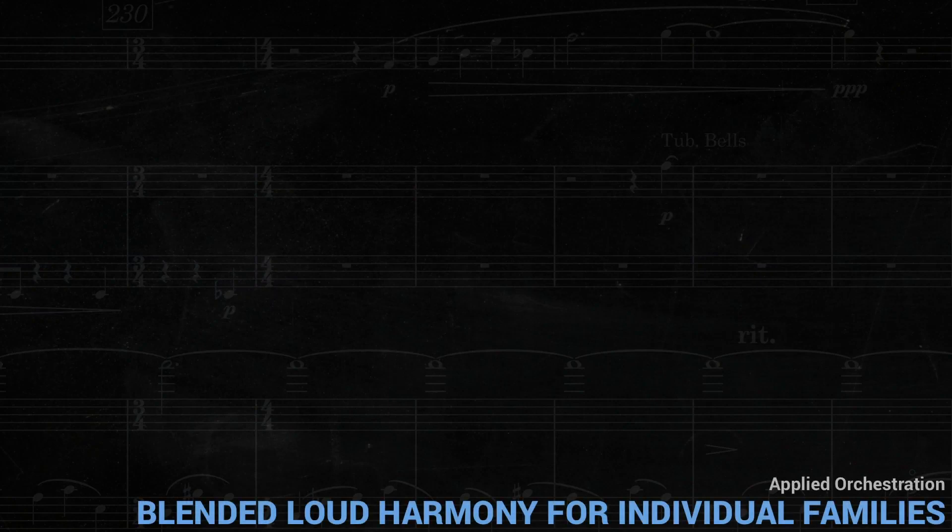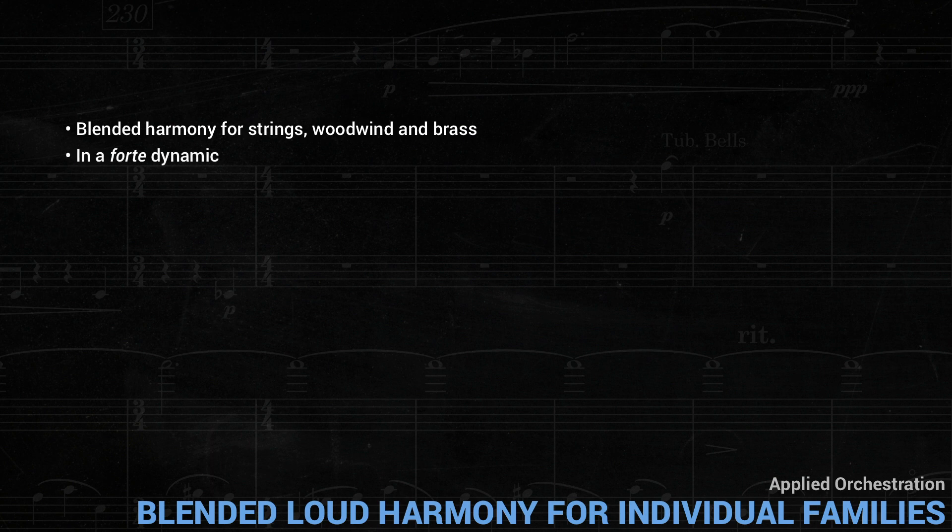In our last lesson we looked at how to achieve soft, blended harmony for strings with wind and brass. In this lesson we'll see how to achieve the same thing, but in a forte dynamic. Orchestration can't be separated from dynamics, so some of our solutions here will be quite different.